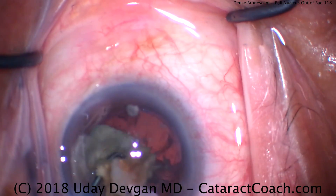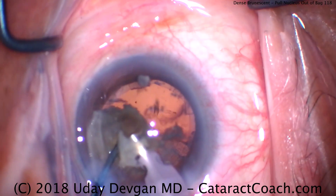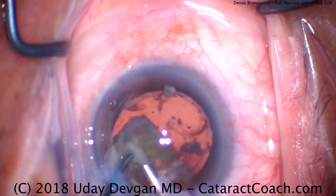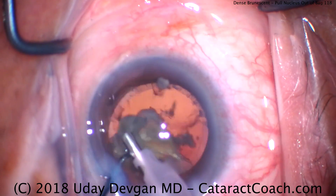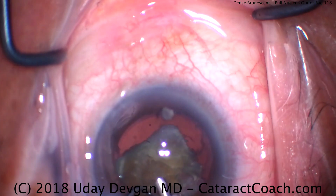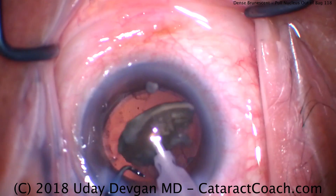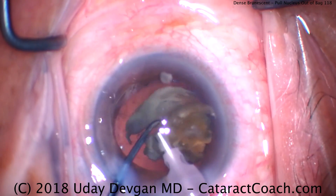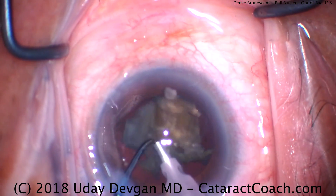So taking our time. Here now you see we're getting a good red reflex coming through, taking out the rest of the nucleus. Phaco power modulations are important — using a burst mode or a pulse mode, a variable duty cycle. These are important things to minimize the phaco energy and give the phaco needle more time to cool down between bursts of energy delivery. Here's the last piece again, trying to chop into smaller bits — not as easy as it looks because it's so fibrous.